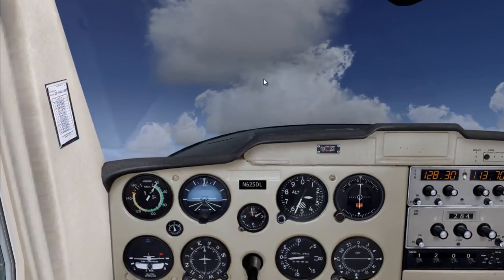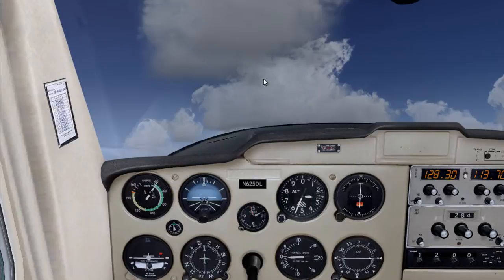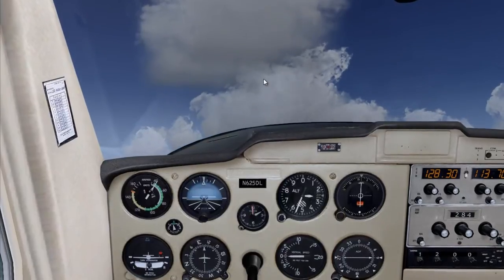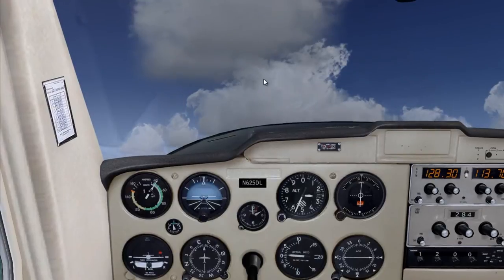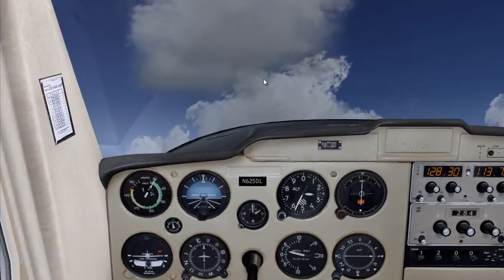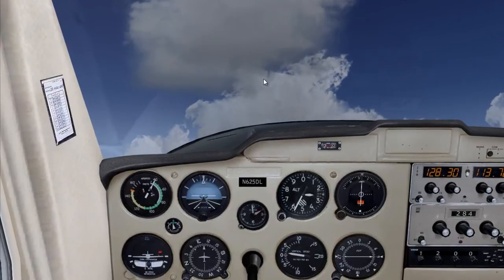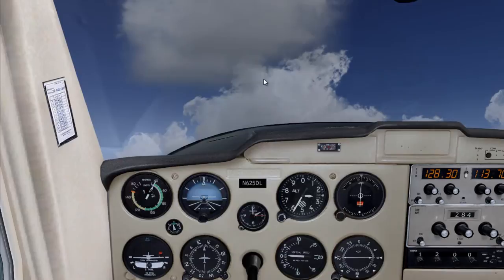There's the stall warning. Bring the nose down to gain some speed. We went below 2,600 feet so we're going to add power. We add power to gain altitude and we have the nose up because we're pitching for airspeed.